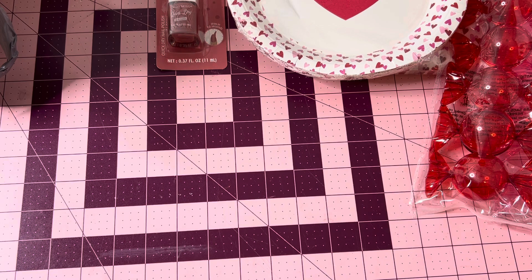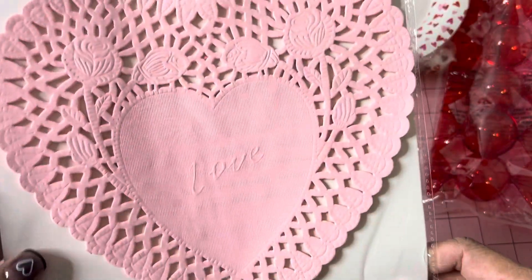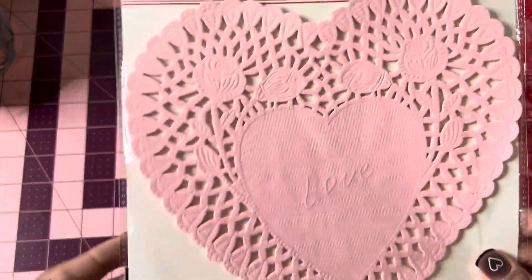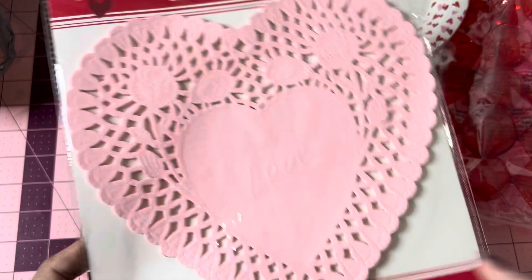I did pick up heart doilies to put on my tier tray when we celebrate Valentine's Day. It will be my grandson's first Valentine's Day, so I thought they would be really cute with little cupcakes on my tier tray.